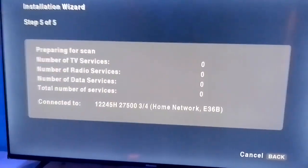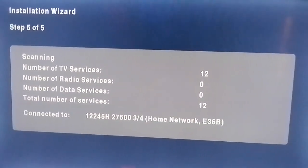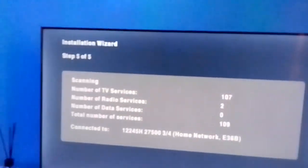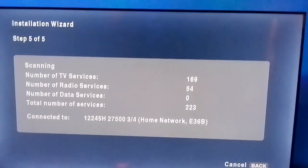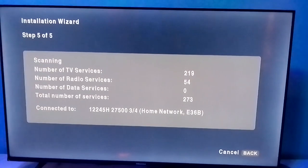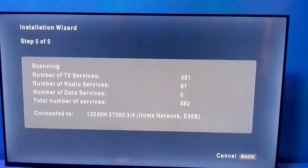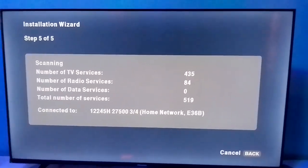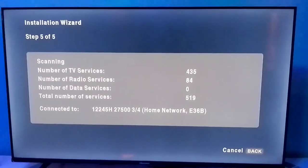Let it scan. It has started scanning — this is Step 5 of 5. Once you follow this process gradually, you will be able to install the DSTV perfectly. After scanning, it will start showing channel 100, the free channel. It has finished scanning.